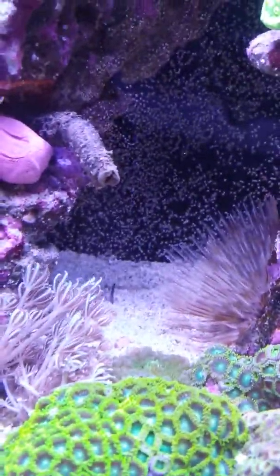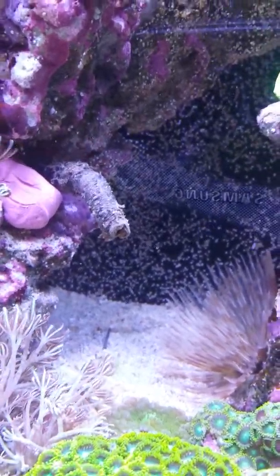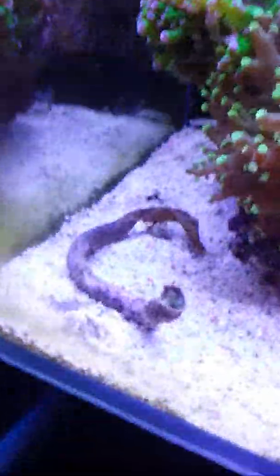Annoyingly my tube worm kicked off his tail and it floated up and the duncan started eating it. I had to pull it out, which was annoying because it was a quite big tube worm and it was really good. My other tube worm is here though.